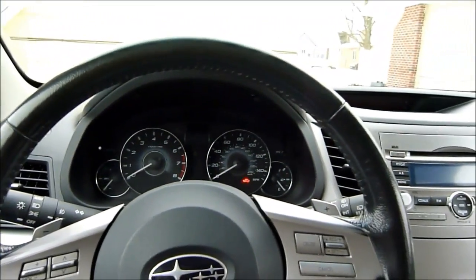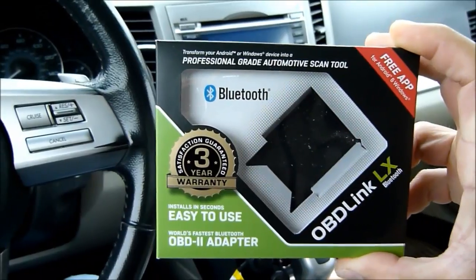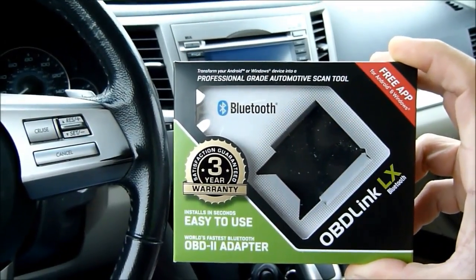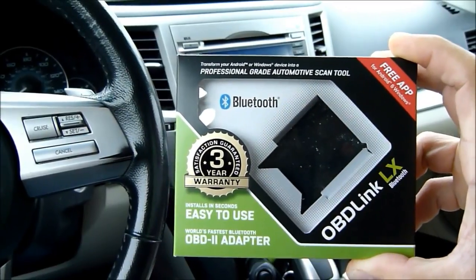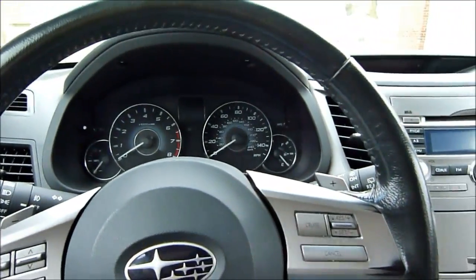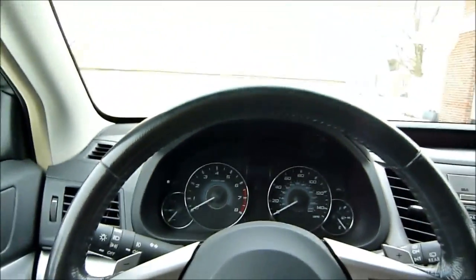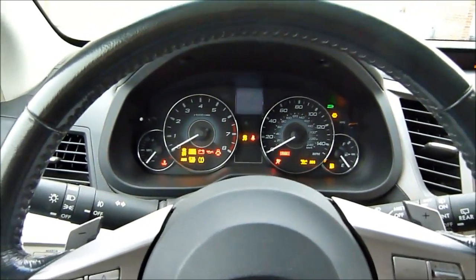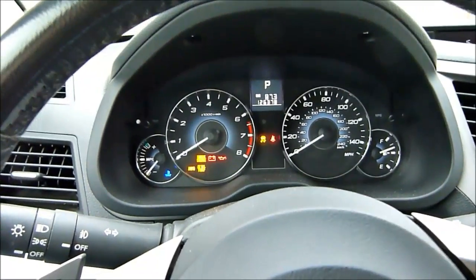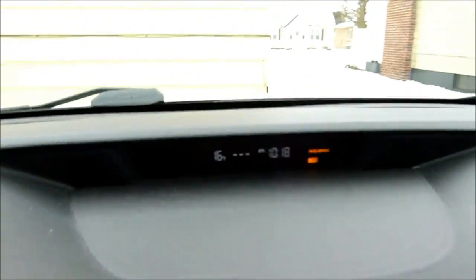This is the OBD Link LX — I got it from Scan Tools, sold direct from their website. It was recommended by some forum members. I have it plugged into the onboard diagnostics port. Let's turn the key on.